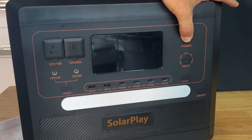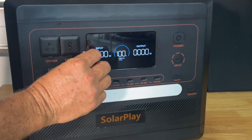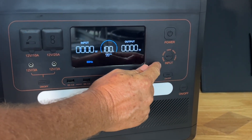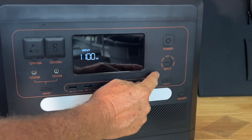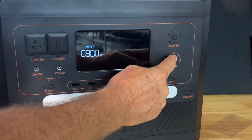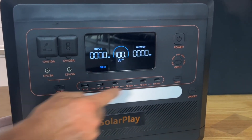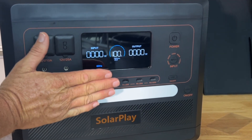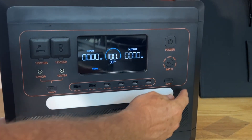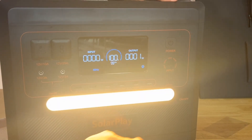We have our power button right here — hold it and that turns the unit right on. You can see a nice clear display on that. Let's do the fun reveal and remove the protective screen cover. We can actually set the maximum AC input by pressing this button: 300, 500, 700, 900, and 1100 watts. We have an on/off power button so we're not drawing any power if we're not using it. There's also a nice little LED light that's great when the power goes out — it has a blinking mode and an SOS mode.